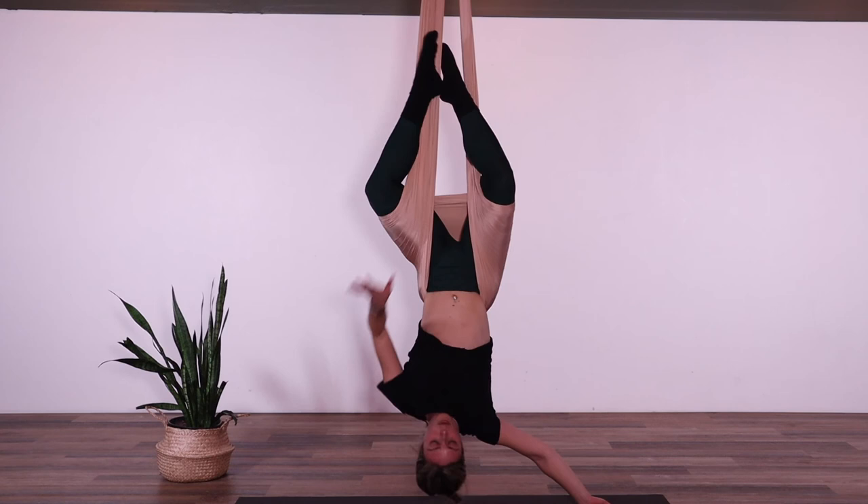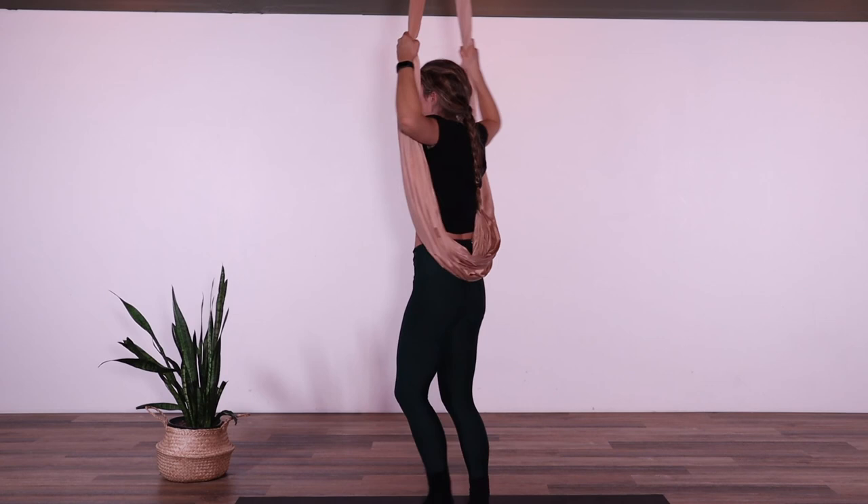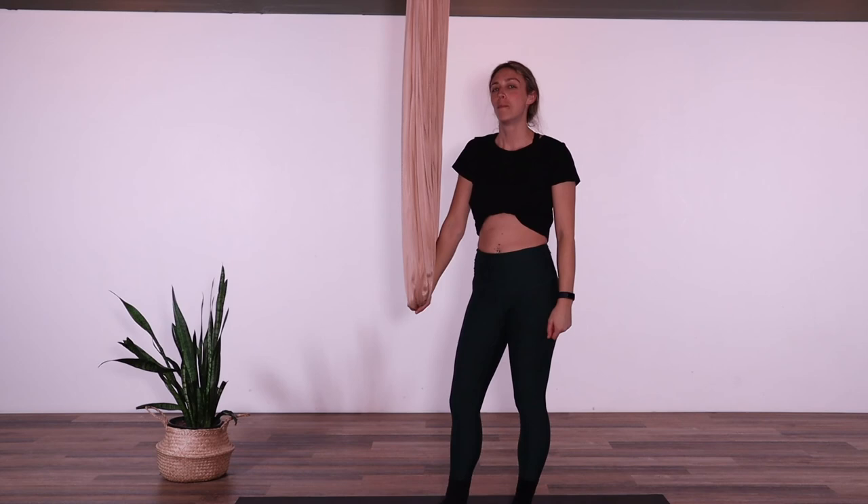Just remember that on different days we are feeling differently depending on so many factors. One day a one-minute inversion will feel great; another day, 20 seconds is more than enough. I hope you enjoyed frog inversion. I will see you again for more inversions over the next few days.